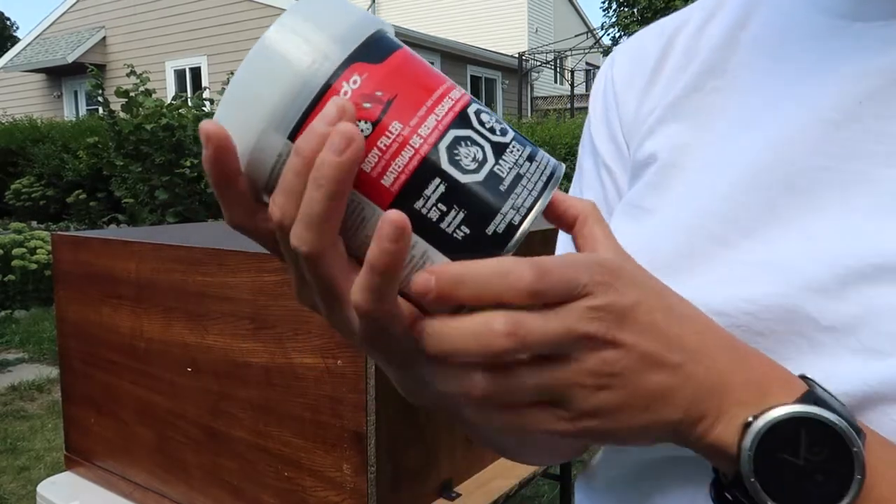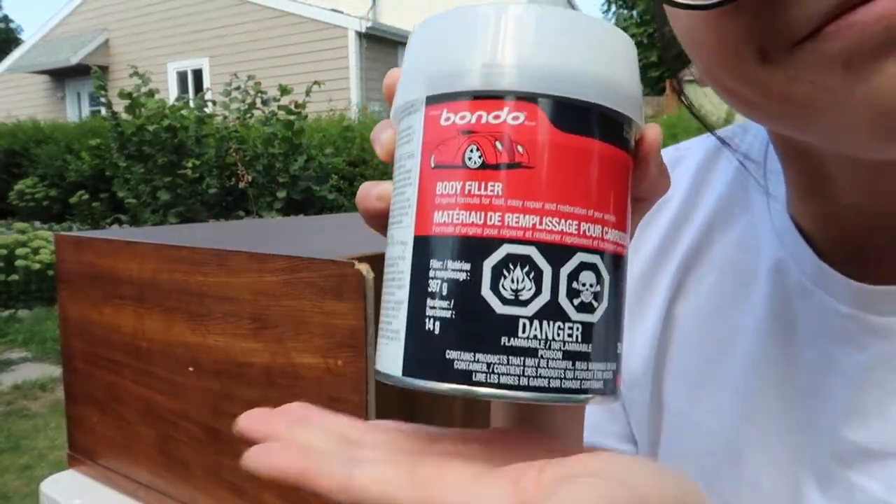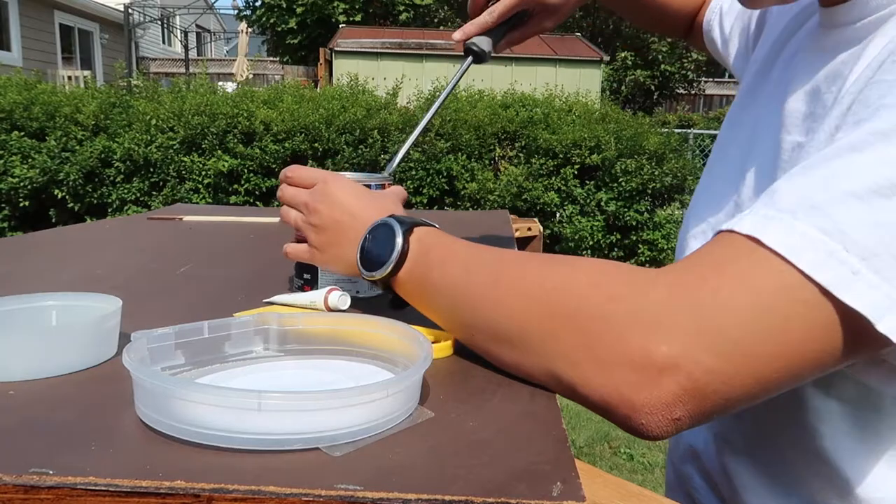I just finished up at Canadian Tire — was in and out because I didn't want to be with all the crowds. I ended up finding this Bondo and it was only $17 for a pretty big can. I'm going to go home and see if it works its magic like everybody in the furniture refinishing world claims.